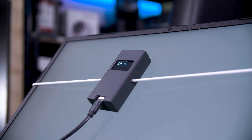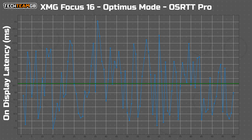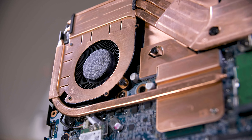Surprisingly though, there is a difference when it comes to latency. Testing in the default auto switching mode, OSRTT Pro — available at OSRTT.com — reported an on-display latency average of just shy of 11 milliseconds. That's pretty slow. On this 165 Hz display, that means around two frames of latency with none being lower than one frame. If you swap to the NVIDIA GPU only mode though, you now have just 2.95 milliseconds of input lag, with only one erroneous result taking longer than one frame. That's really quite significant, so I would definitely recommend flicking that setting on before you fire up a game.